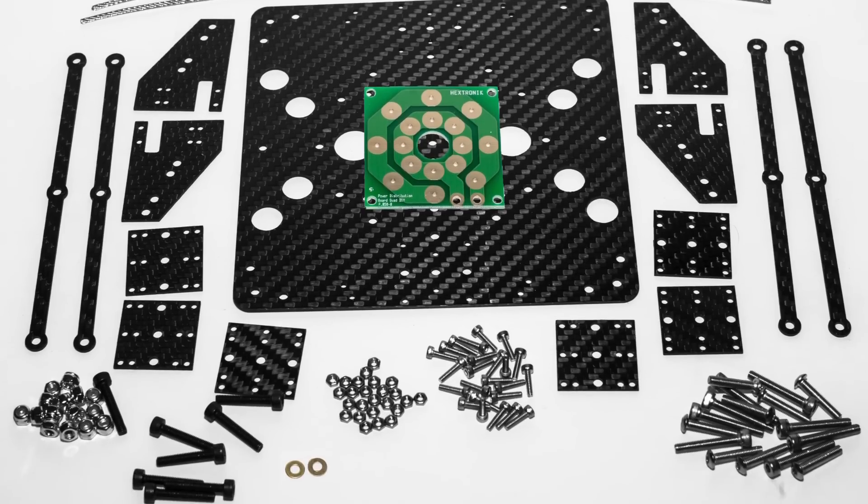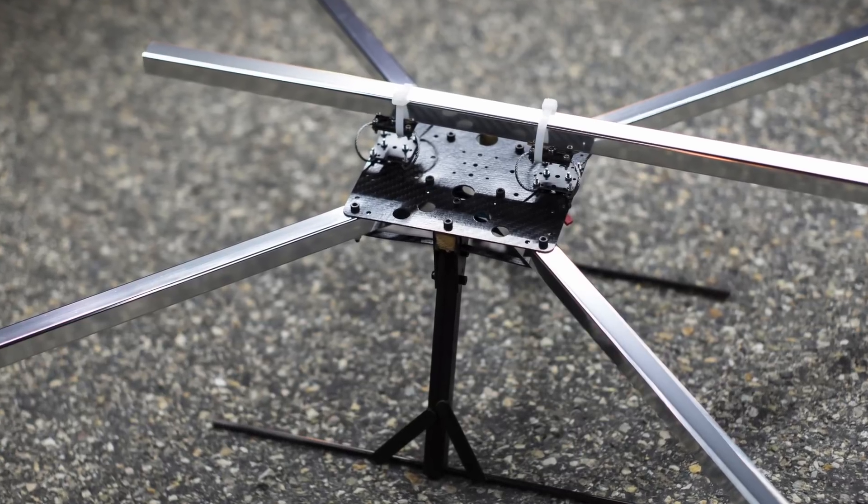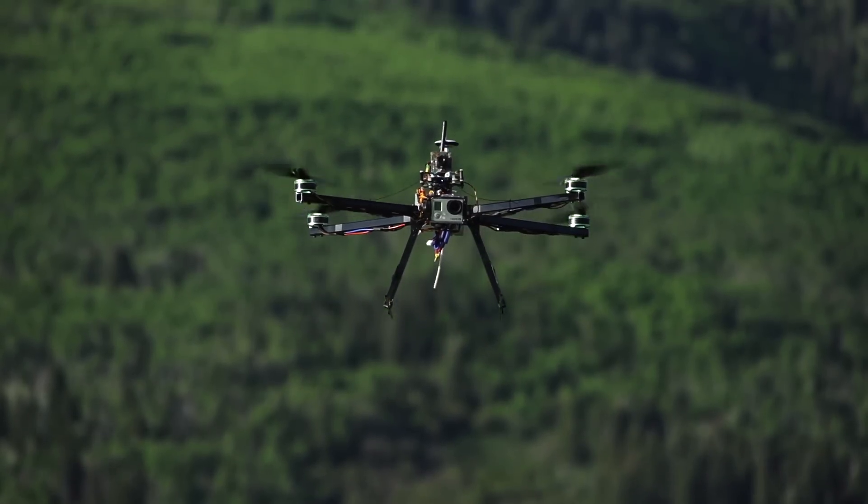The kit comes with all the hardware necessary. Users integrate their own frame arms, which makes for easy replacement in case of a crash.